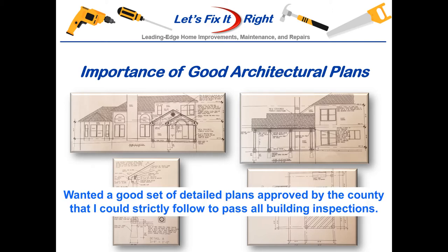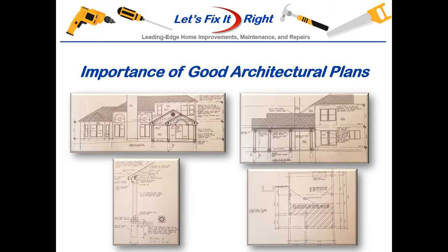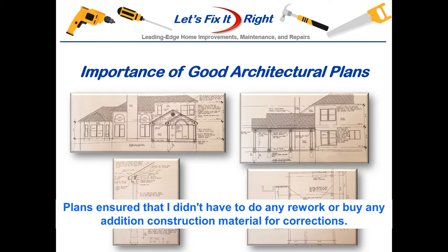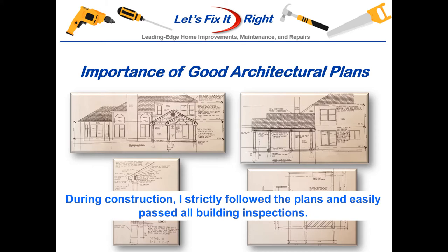I wanted a good set of detailed plans approved by our county engineer for my building permit that I could strictly follow during construction to ensure that I easily pass all building inspections. If you don't have county oversight, you probably live in a municipality that requires a similar approval. I also live in a subdivision that requires trustee approval prior to starting construction, so I obtained my county approval of the plans prior to submitting them to my subdivision trustees to make it very difficult for them to disapprove the plans. These plans also ensured that I didn't have to do any rework or purchase any additional construction material. During construction, I strictly followed my blueprints and easily passed all of my building inspections. Consequently, I recommend that you consider the same approach.